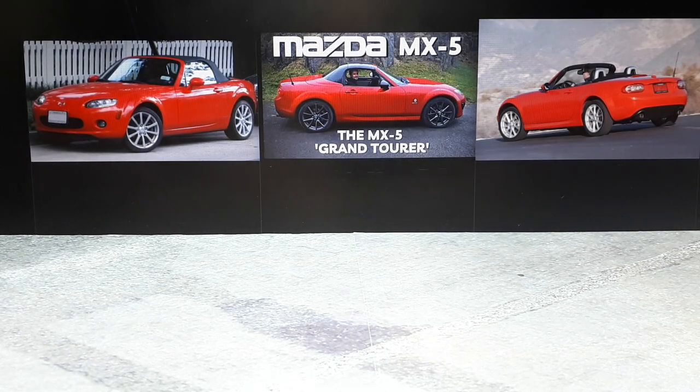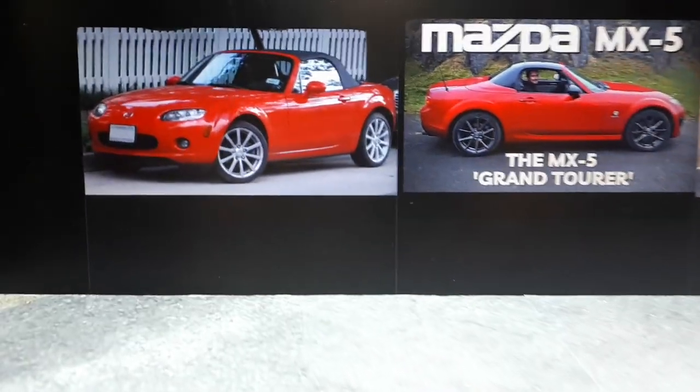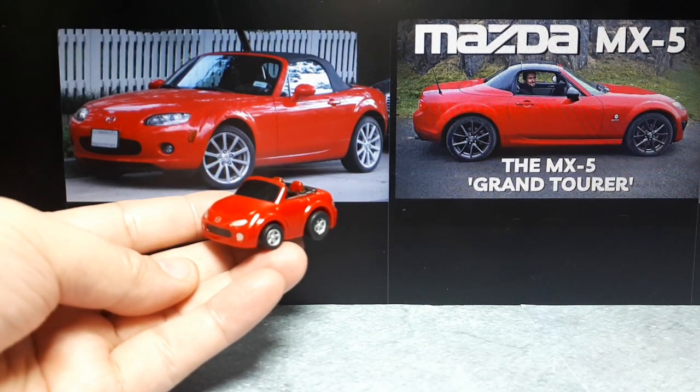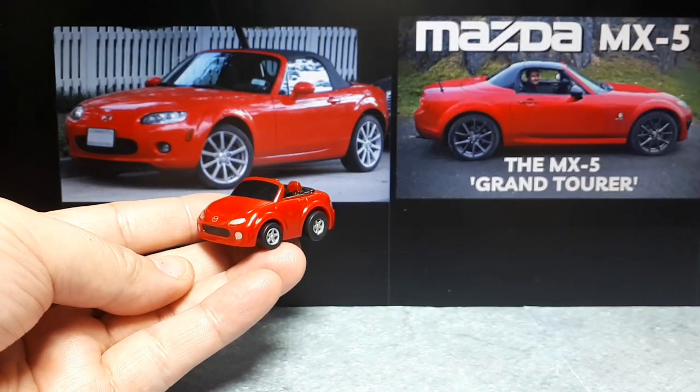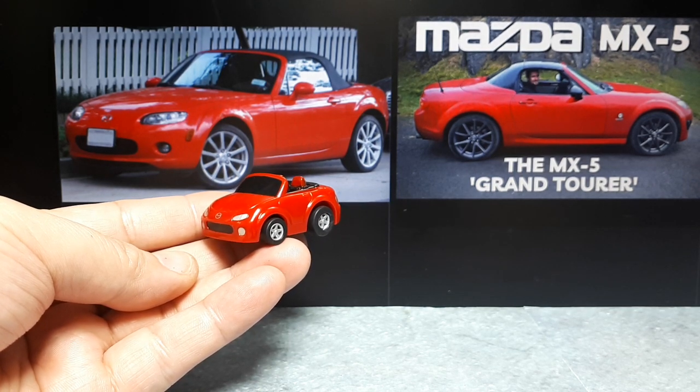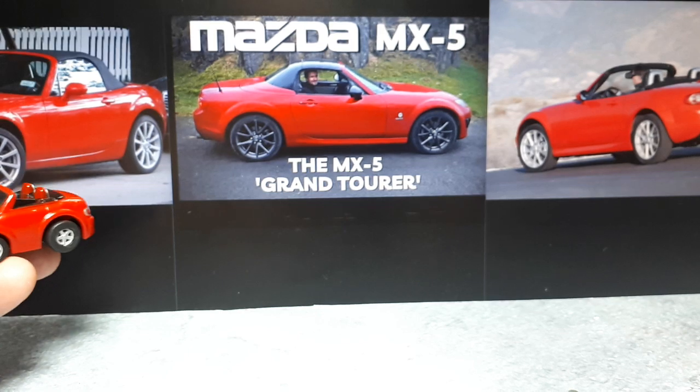Hello Mazda MX-5 fans, in particular the third generation — this is a cartoon version of it. It's made by Wanda Coffee. It's a free item if you live in Japan and you happen to buy their coffee. It literally comes on the can of coffee in like a plastic cap.